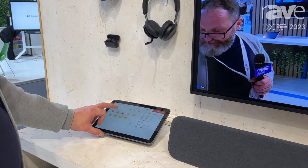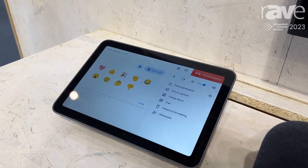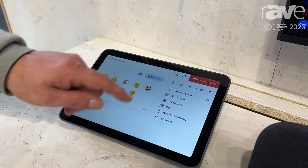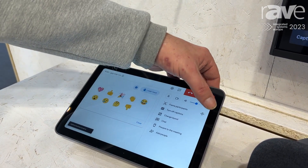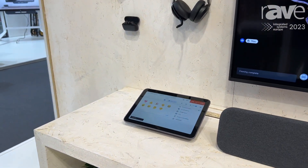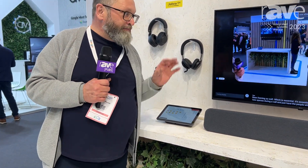One of our latest features was the addition of emojis, so you can add them to the call. If you want to raise your hand to indicate that you have a question, you can do that from the touchscreen controller as well. We also have participant framing, which essentially is a feature that cuts out the empty space during a call and keeps just the people who are talking visible, to make it easier to focus on people in the meeting room. We've also got captions, which are available with live translation from English into French, German, Spanish, and Portuguese.